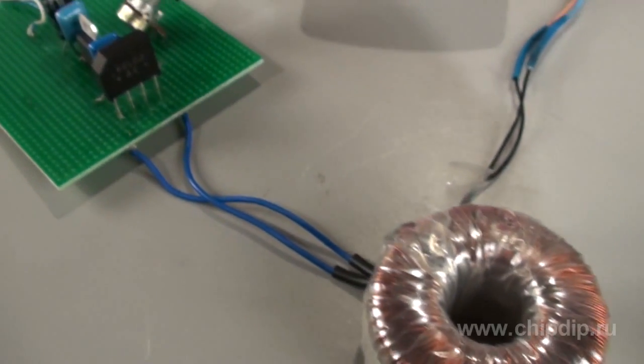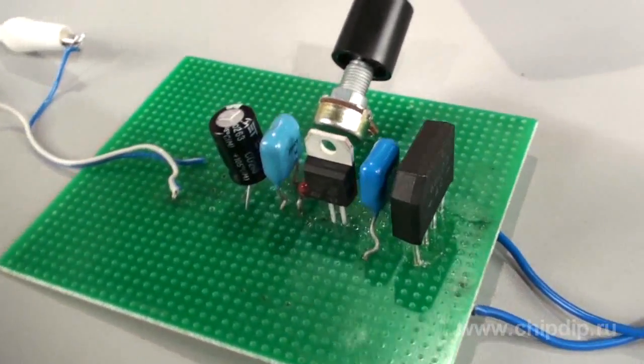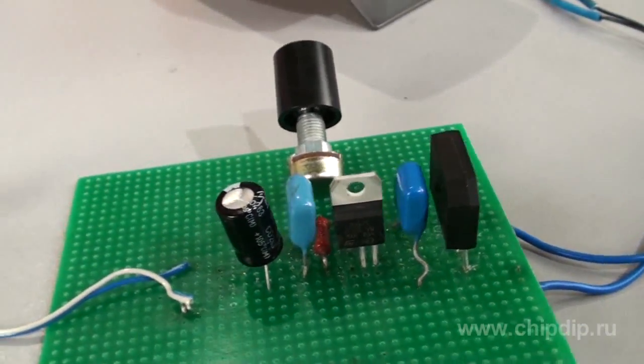The power unit consists of a step-down transformer, a diode bridge, and smoothing capacitors. An input capacitor needs to be connected to eliminate high frequency generation and to stabilize the input voltage connection. The output capacitor provides stability in pulse charges to the load current and decreases the level of pulsation.